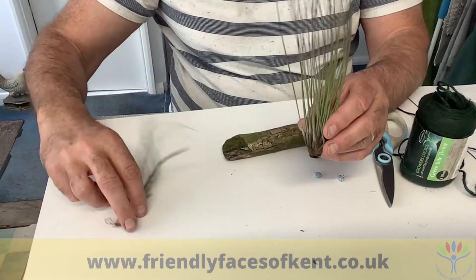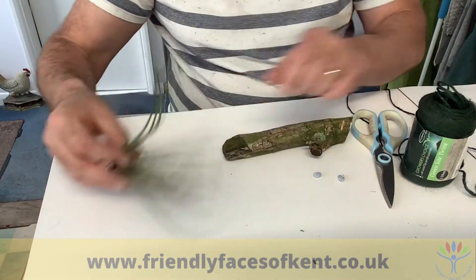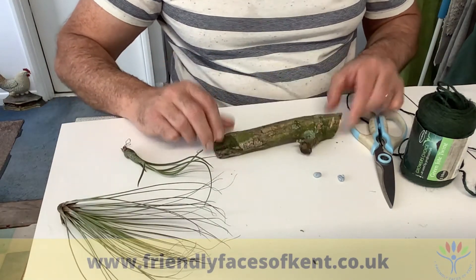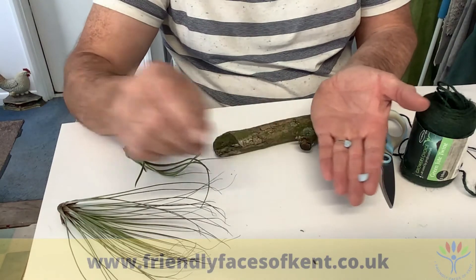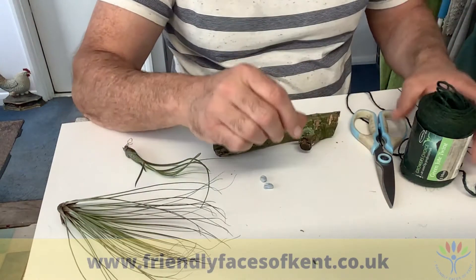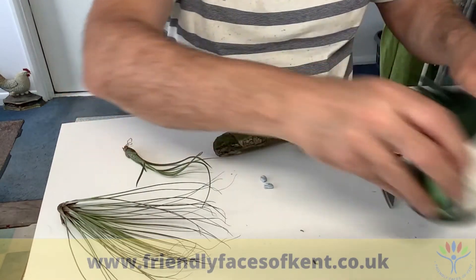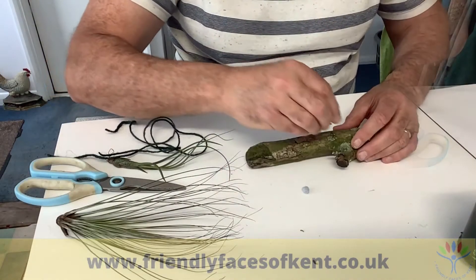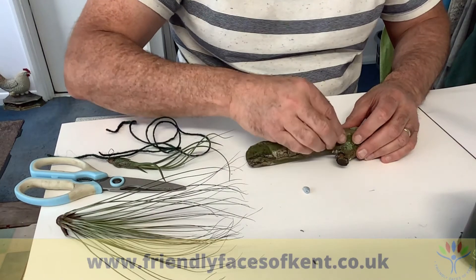If you want to have a go at growing them, it's not hard. You'll need air plants, obviously, and something to display them on — here's a bit of oak branch. Some blu-tack will come in handy to stick them to, and some garden twine and scissors. And they'll need to have been soaked in some water for a few hours.